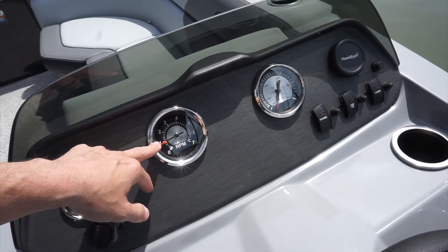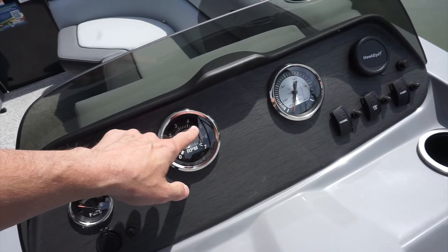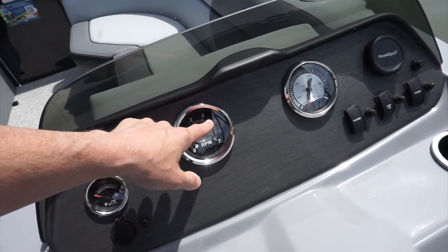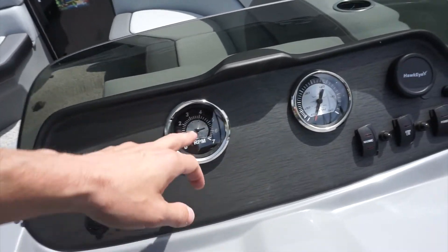If you're really trying to be fuel efficient, the best RPM for this boat is about 4,500 RPMs. That's the most fuel-efficient setting, so it'll help you not burn as much fuel.